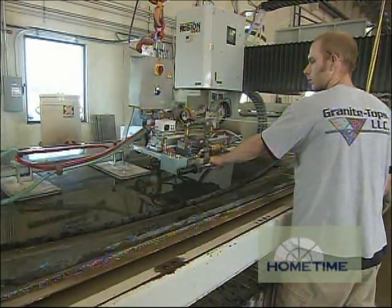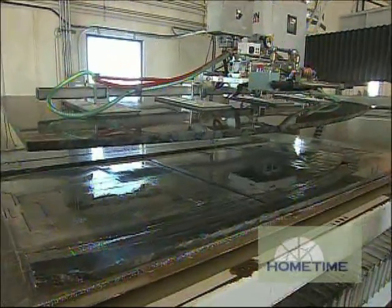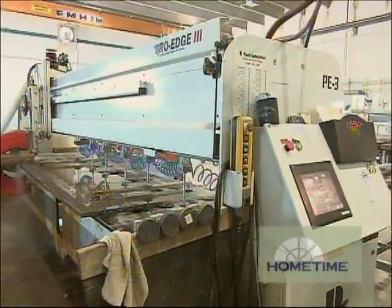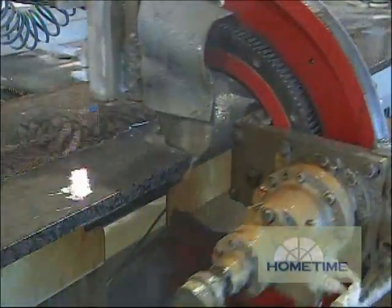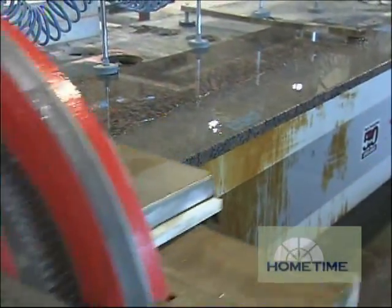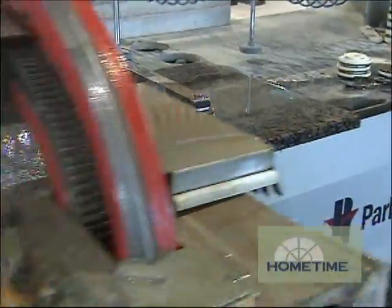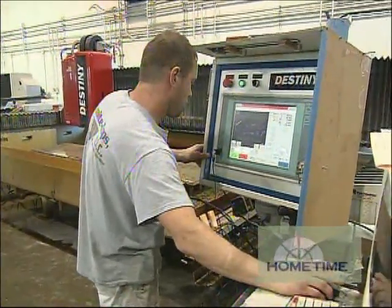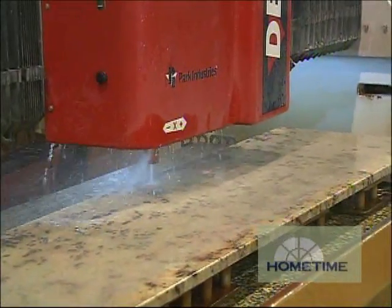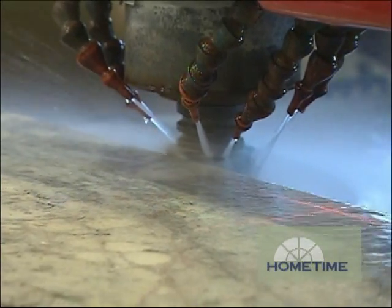So once all of the pieces have been cut and you've basically taken all your slabs and partitioned those off, where does everything head after that? Since that is just the machine that does the cutting, once it leaves there it can go to one of two places. It can either go to our Pro Edge, which does mostly all straight runs and can put on a number of different edges — your beveled edge, your bullnose, half-full — though it doesn't do any radius. Or it could go to the CNC machine. The pieces that need to go to the CNC, that's the equipment that will put on the radius polished edge — any kind of edge that we have to offer will be on the CNC machine.